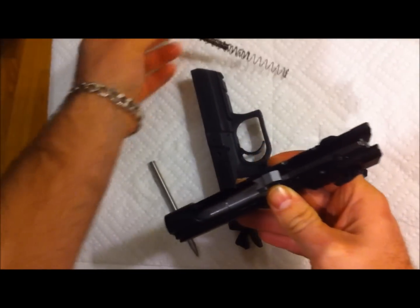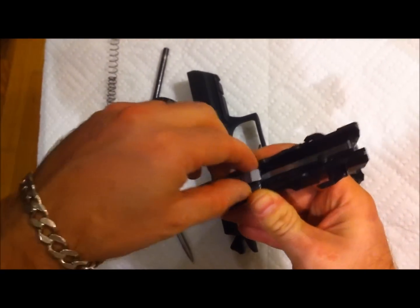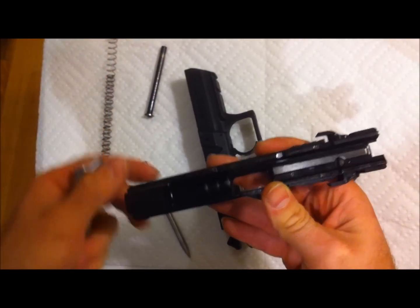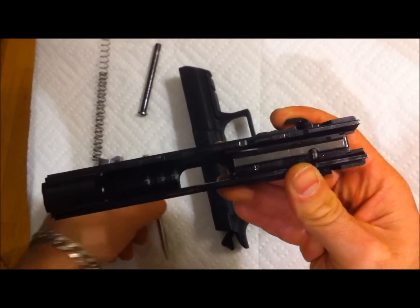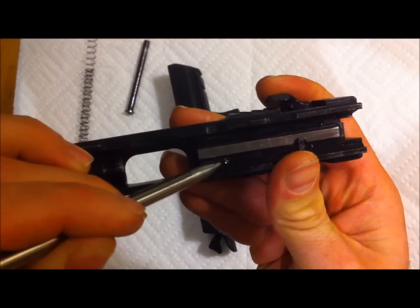This has a dual spring guide rod. Your outer spring easily separates, and the barrel pops out. It's a polygonal rifling barrel. That's pretty much your field strip on these.